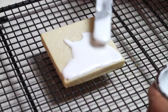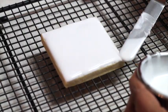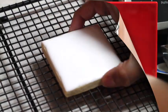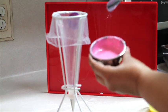First, you need to float your square cookie with white flooding icing and let it dry. Then, prepare a pastry bag with decorating tip number 1.5 and fill it up with medium consistency icing tinted in bright pink.